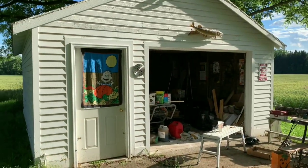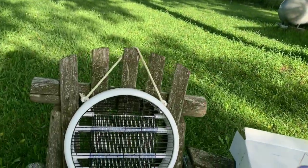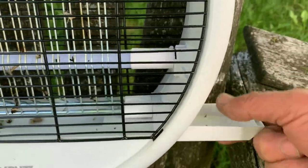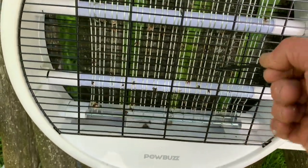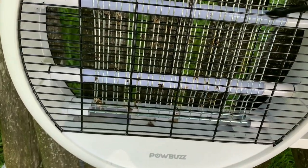I set it in the garage, closed the garage door in the evening, and sure enough the next morning look what I found — you can see the bugs. It's really nice because this tray slides right out, and you can take the included brush and knock the bugs off so they drop right into the tray.